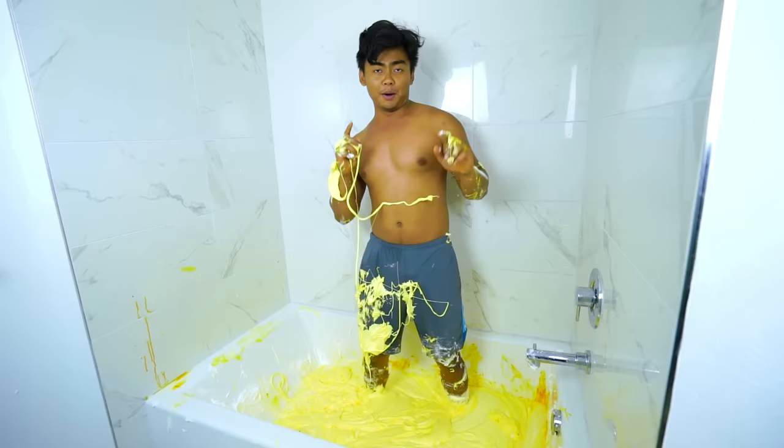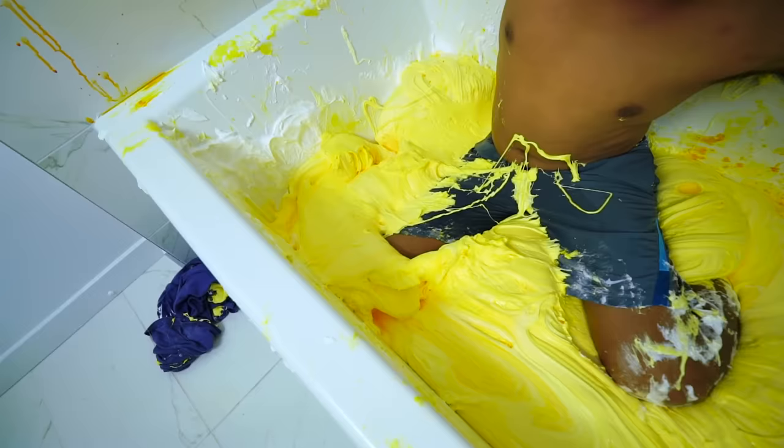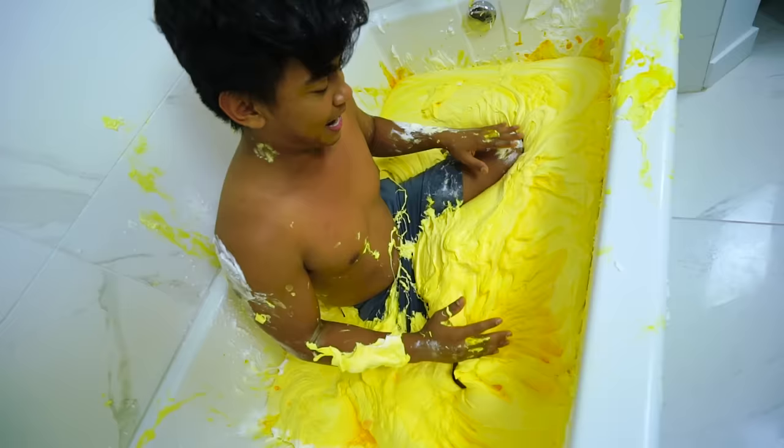Look at this! What does it taste like? For the moment of truth, let's take a bath! Three, two, one! This is so fun, dude! Out of all the slimes, this is the funnest slime! Oh, look at that — check this out! If I slap it, it makes a hand print! See? Look at that!